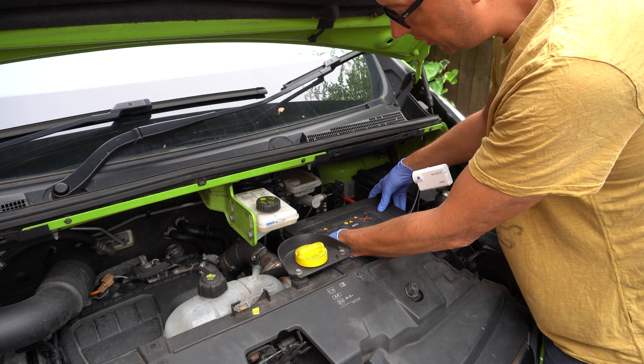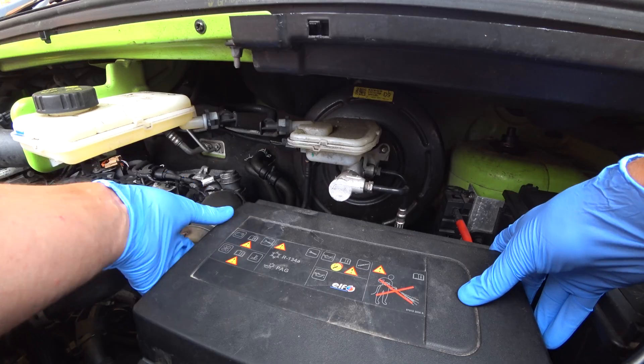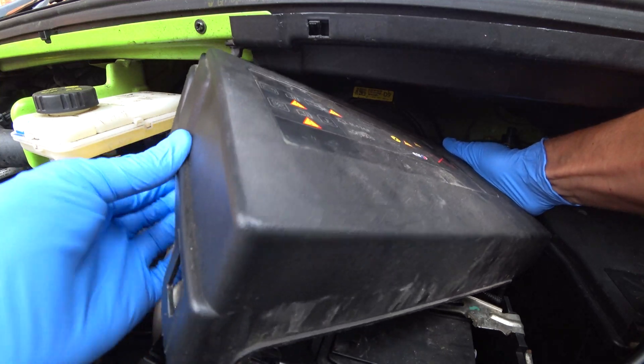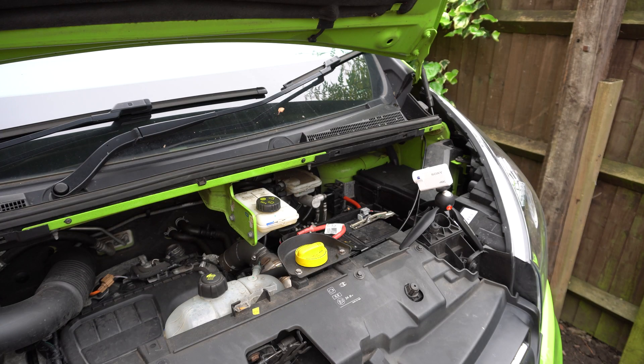First we need to remove this battery cover. It's just held on by little clips at the side here — these just flex out of the way. Once that's off, just get it out of the way.